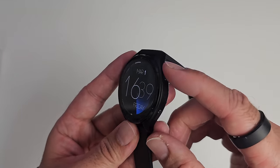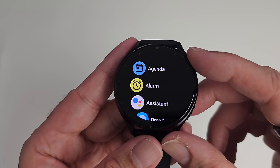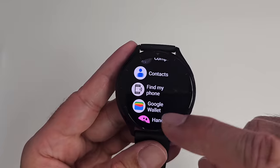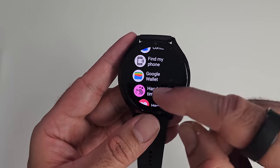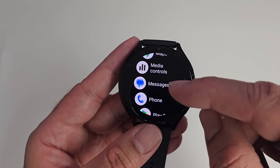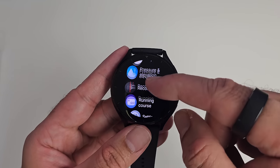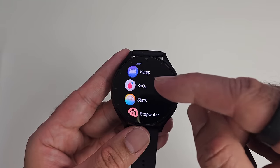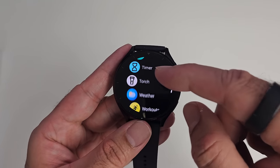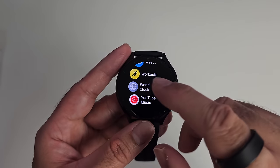To access system apps, press the top button once. The full app list includes: agenda, alarm, Google Assistant, breathing, remote camera, compass, find my phone, Google Wallet (NFC payments), hand wash timer, heart rate monitoring, history, Google Maps, media controls, messages, phone, Google Play Store, pressure and elevation, sound recorder, running course, settings, sleep monitoring, blood oxygen monitoring, health stats, stopwatch, stress, timer, torch, weather, workouts, world clock, and YouTube Music. A lot of apps are included as standard, plus you've got the Google Play Store to download many more, including WhatsApp Messenger.